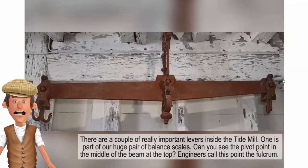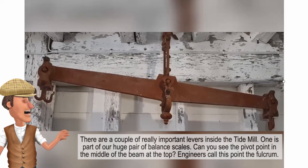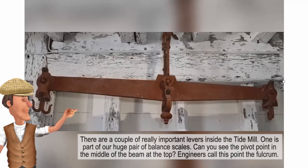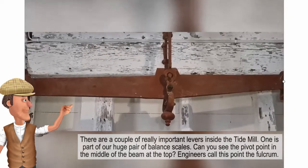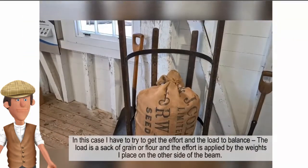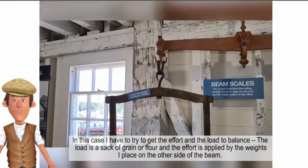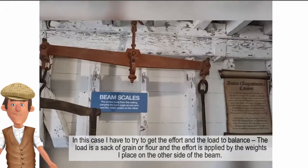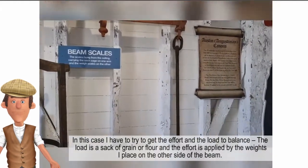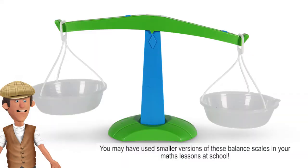There are a couple of really important levers inside the Tide Mill. One is part of our huge pair of balance scales. Can you see the pivot point in the middle of the beam at the top? Engineers call this point the fulcrum. In this case I have to try to get the effort and the load to balance. The load is a sack of grain or flour and the effort is applied by the weights I place on the other side of the beam. You may have used smaller versions of these balance scales in your math lessons at school.